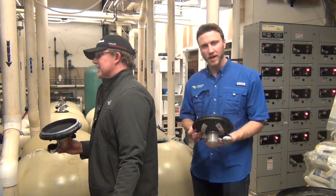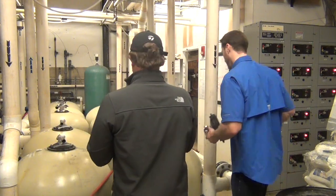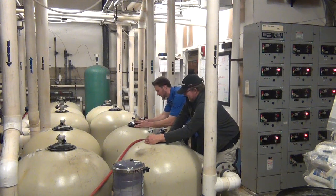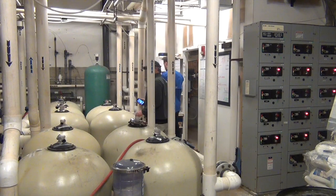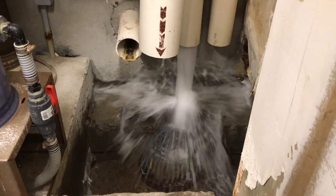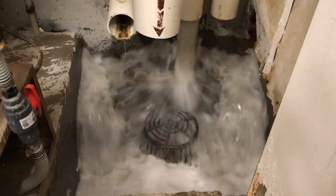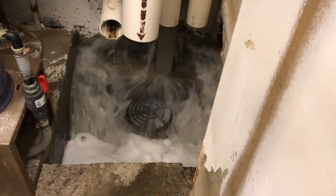Now we're putting the caps back on top of these filters that are nice and degreased. Alright, so now we're going to backwash. All the dirty water is going to come out from here. Look at all the suds. Look how gray that water is. Isn't that crazy?